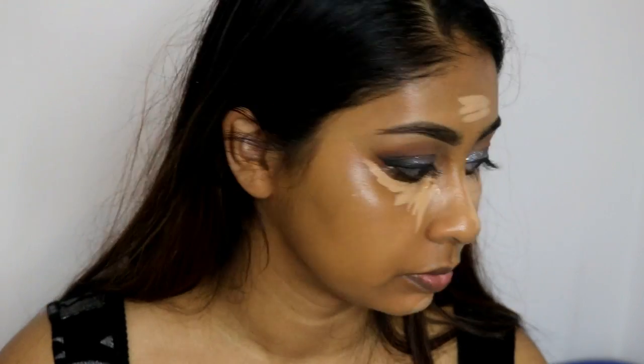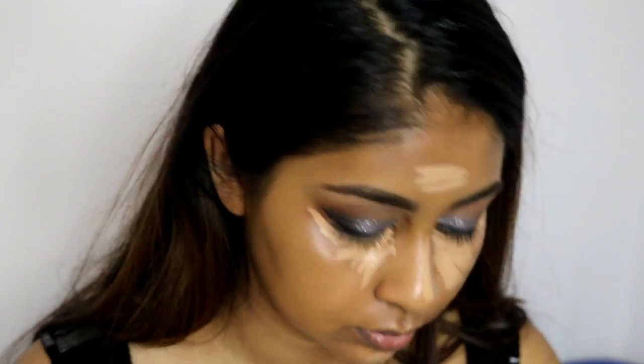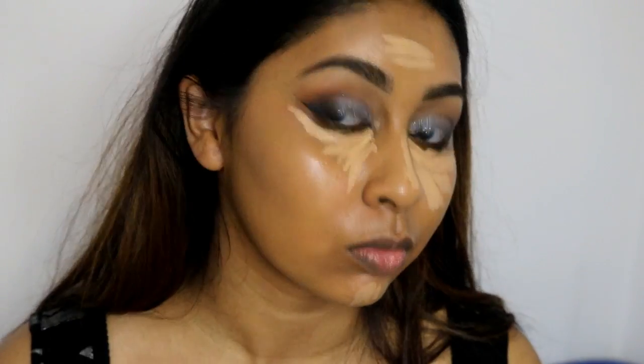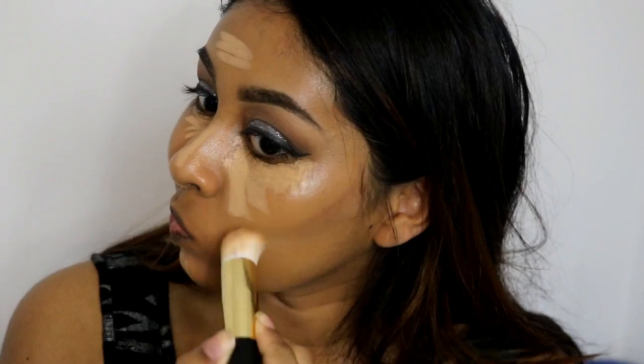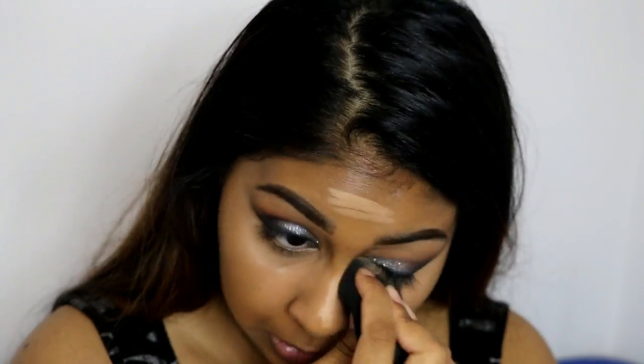For concealer, I'm just using the Urban Decay one again and highlighting my face with it. I also grabbed my Makeup Forever Cream Camouflage Palette in shade number 4, and grabbed the two dark shades to contour with — it creates a really nice natural shadow, as you can see. Then I'm blending all my concealer out with my Beauty Blender.